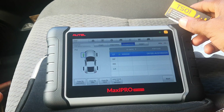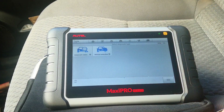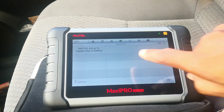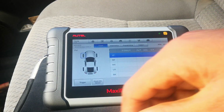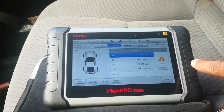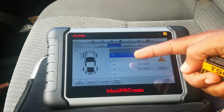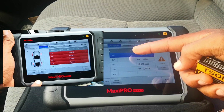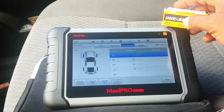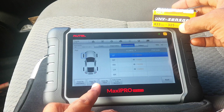I'll now move on to program these for the Toyota. I select TPMS, then Toyota, then Matrix, and it's a 2008 — you can see the 315 MHz frequency. First, let's run diagnostics. There are five DTCs detected, and importantly we have the ID tags from the sensors that have died, which you can't pick up using the TPMS tool directly. Now let's go ahead to programming. I'll do copy by OBD, which takes the OBD ID tags and copies them directly into the sensor — meaning I won't need to do a relearn afterward.